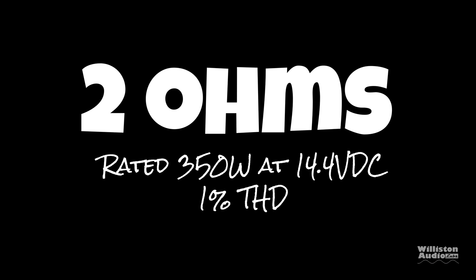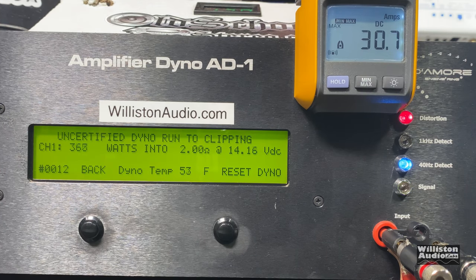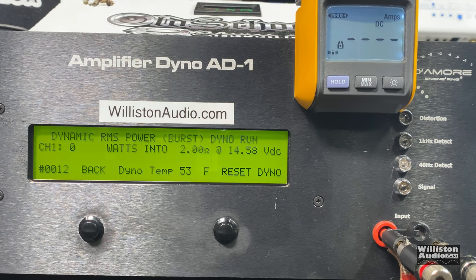Two ohms is rated 350 watts at 14.4 volts, one percent THD. This test simulates one percent THD at 40 hertz. Again our voltage drops a little bit below 14.4, and we still get that power — 353 watts at 14.11 volts. Uncertified goes up to the clipping point; we expect a little more power than the certified test, and that's what we get — 385 watts at 13.92 volts, nicely over the rated power. Dynamic power at two ohms: 395 watts at 14.16 volts.